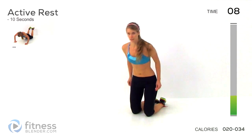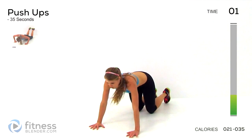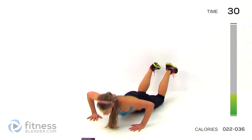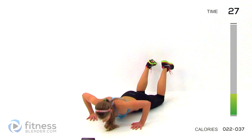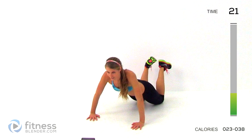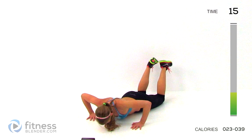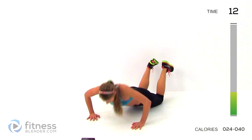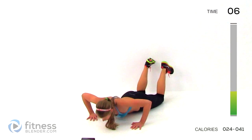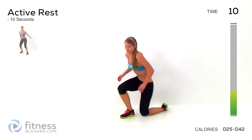You're doing push-ups. Do the hardest version that you can manage for as long as you can manage. Here we go. 10 seconds left. 3, 2, 1, alright, jump squats next.